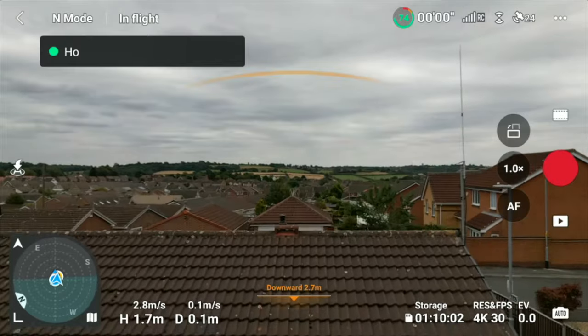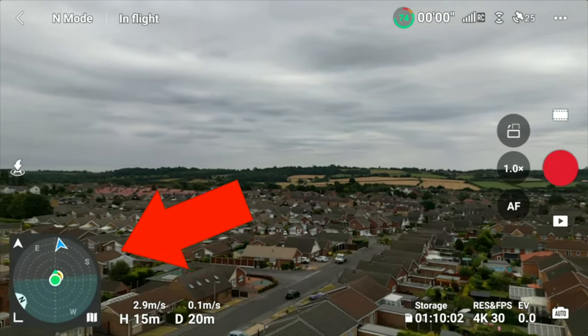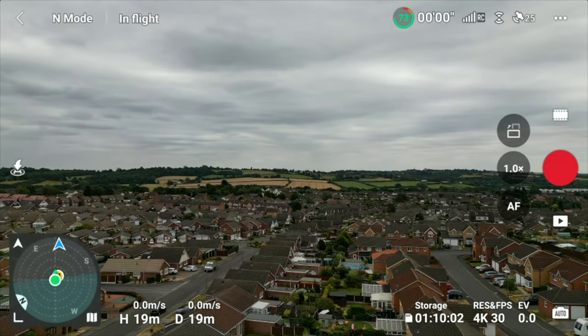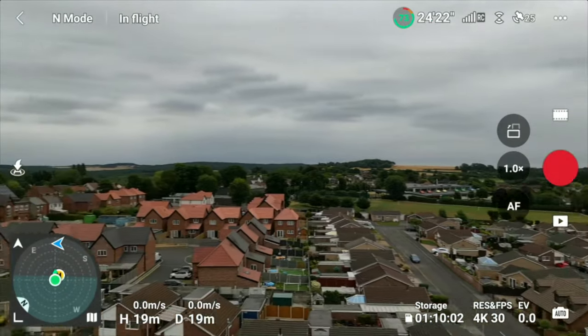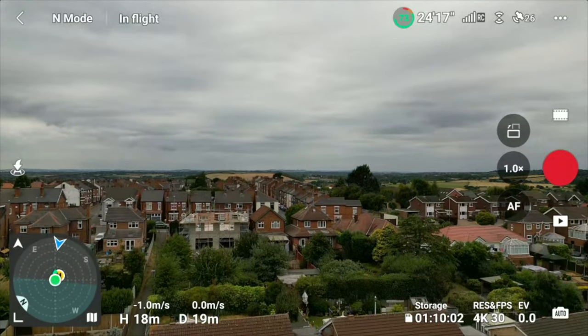So there we go — quick test flight just from home. As you can see, I've just took off and flown straight ahead. You can see already that the green dot is pointing straight at the drone. I'm hovering for a short while, and now I'm going to spin the drone around. As I'm turning the drone, that arrow which represents the drone is also turning around.